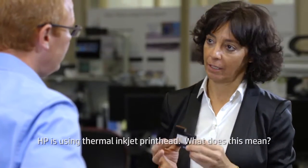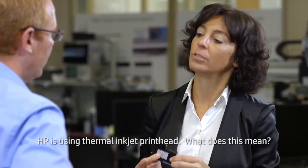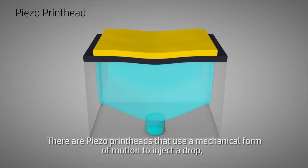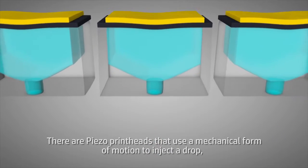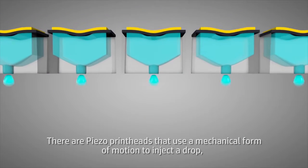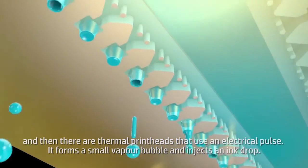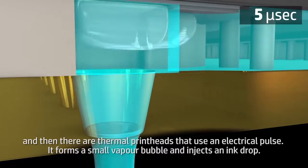HP is using a thermal inkjet printhead. What does this mean? Well, Esther, there are really two types of printheads. There are piezo printheads that use a mechanical form of motion to eject a drop. And then there are thermal printheads that use an electrical pulse — it forms a small vapor bubble and ejects an ink drop.